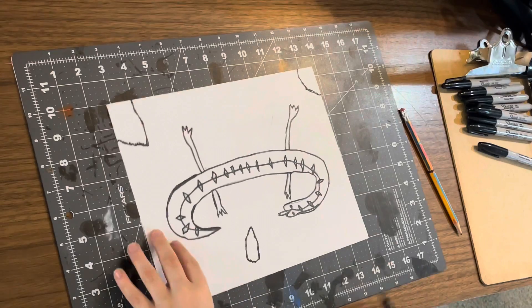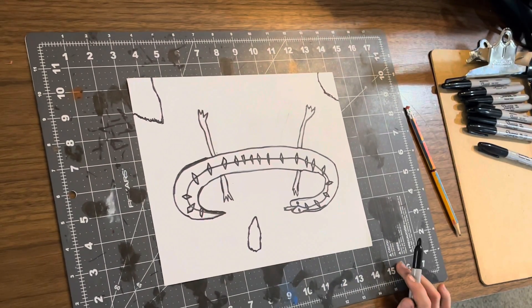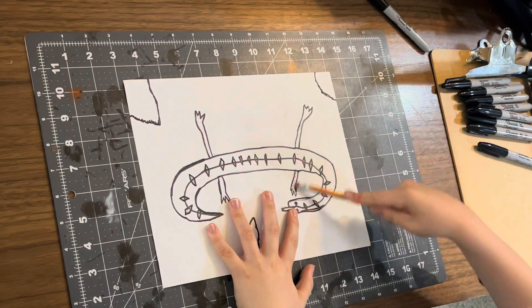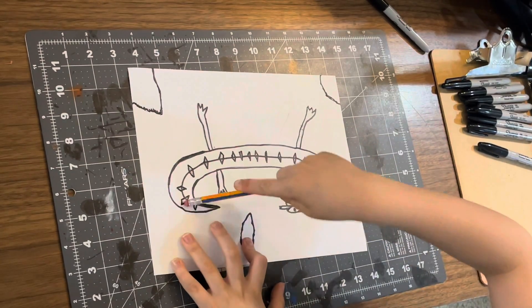Now I'm going to outline it. Okay, so I just did the outlining with the Sharpie, and you can go ahead and erase the pencil if you want.